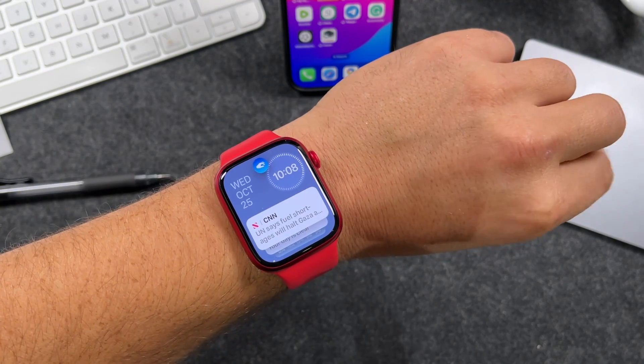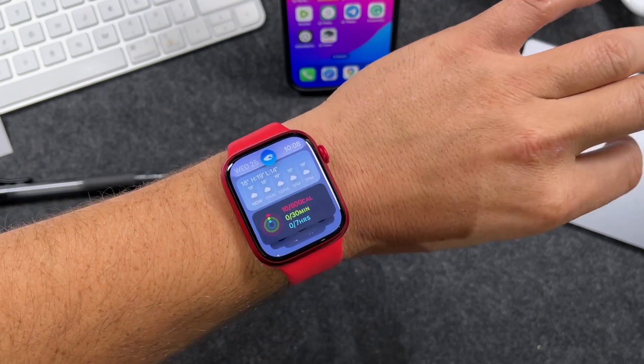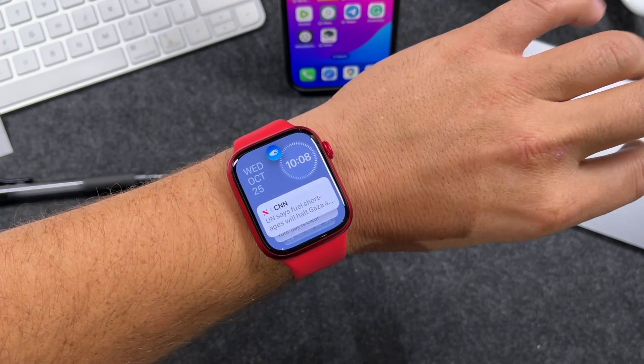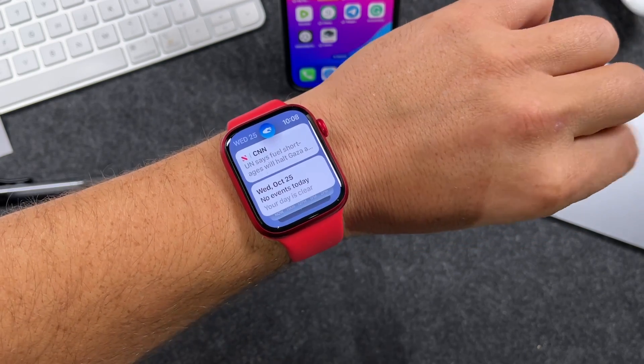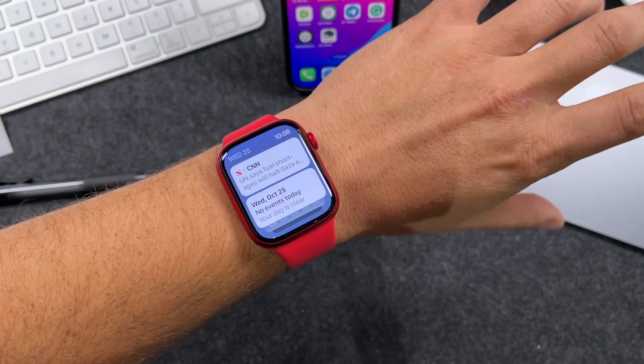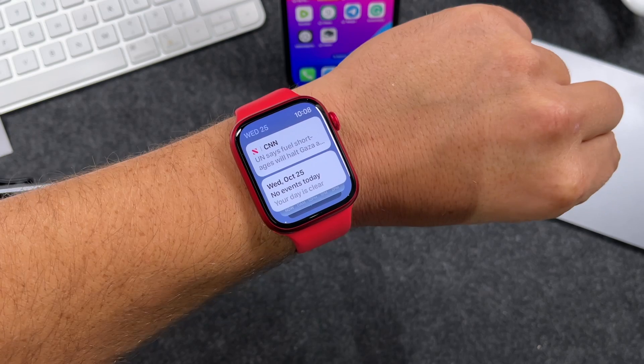This is the double tap feature with the Apple Watch Series 9 and the Apple Watch Ultra 2. If you have one of those or a newer watch, this feature will work for you to perform various tasks like scrolling, answering calls, and responding to messages. In today's video, I'm going to be showing you how to use double tap with your Apple Watch.